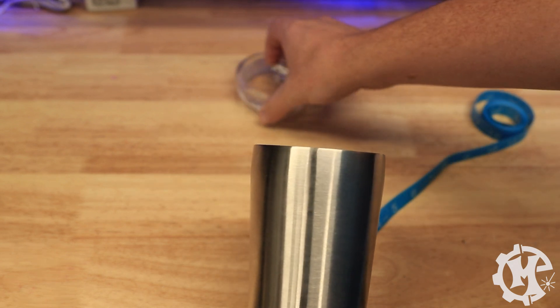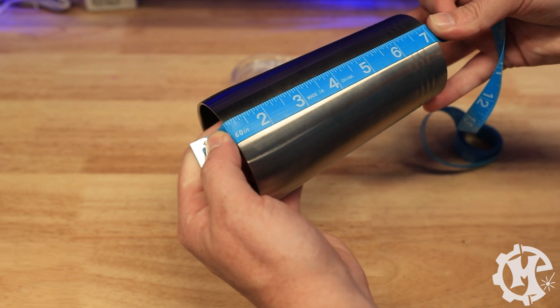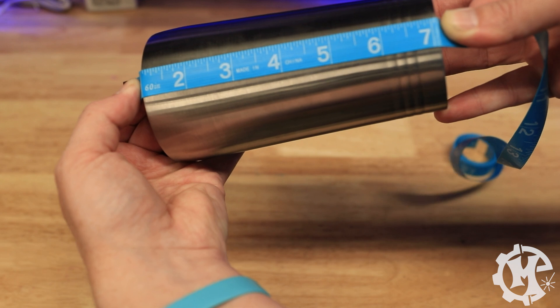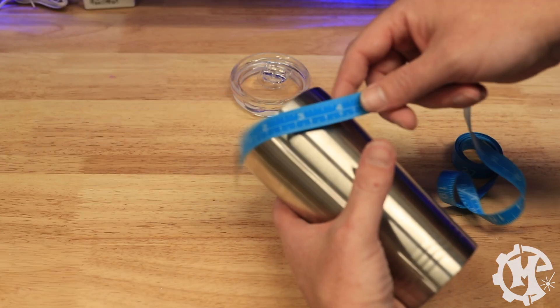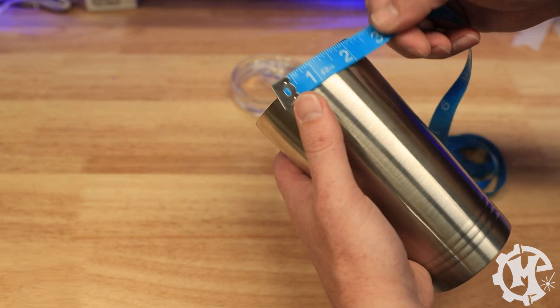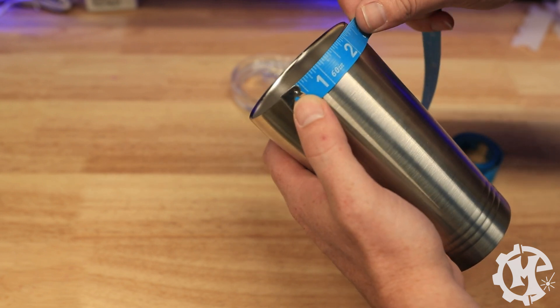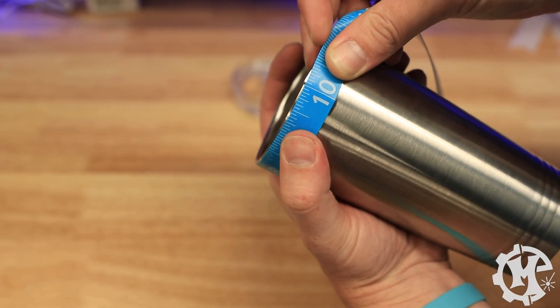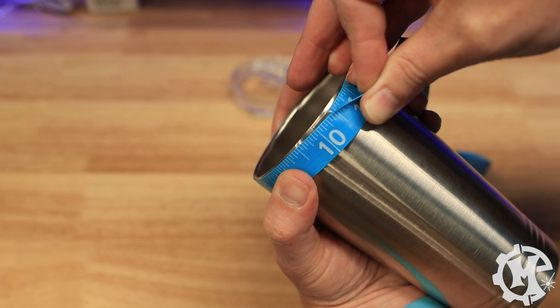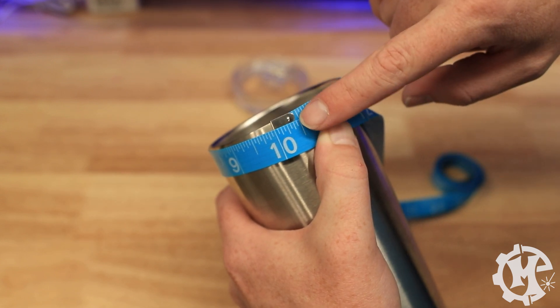First I'm going to take off the lid — this method will work for any mug you're engraving. To get the overall length, I start at the one-inch mark to get a good registration point. This one is about six and one-eighth inches long. Then I'm going to measure the circumference at the widest part with the hole, because this side gets clamped to the drive wheel. I wrap the fabric ruler all the way around until it overlaps — this one is right at 10 inches. You want to capture where you start to overlap the ruler, as this gives you your circumference measurement.